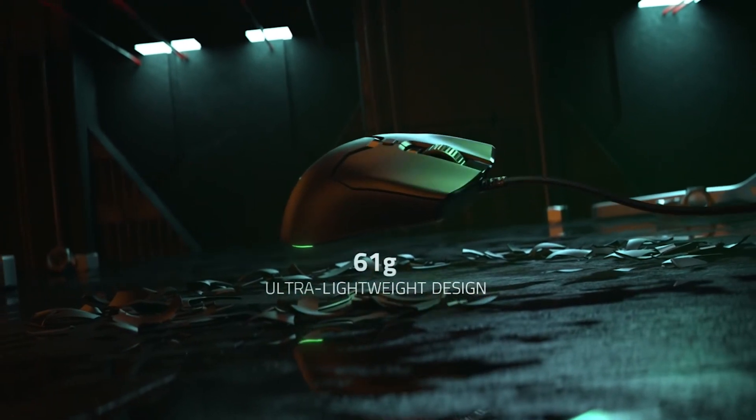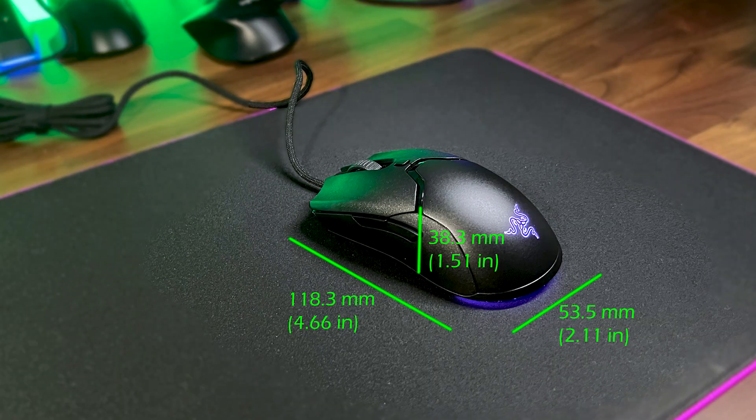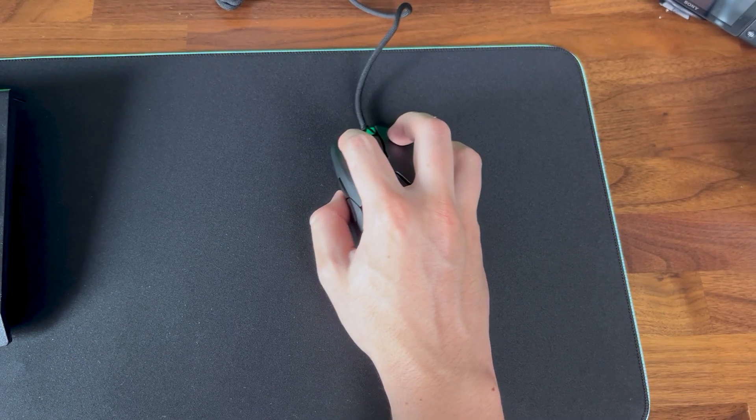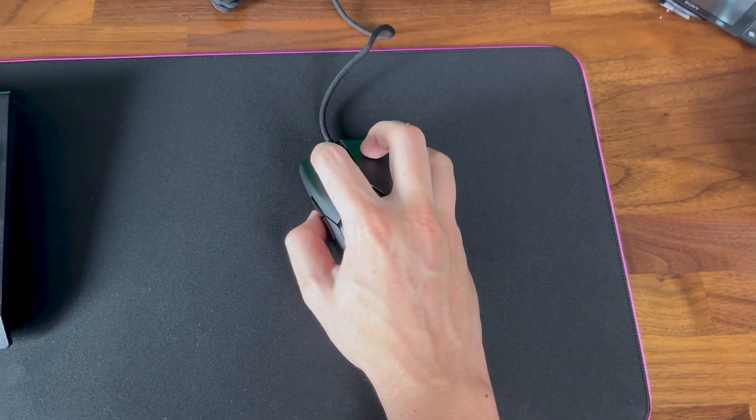As for the weight of the mouse, it is extremely light at 61 grams, but the downside is that in order to achieve this, the size of the mouse is reduced, making it not the most comfortable choice for gamers with large hands. During the past month, I was able to use the mouse for extended periods without any fatigue using claw grip while gaming, but the Viper Ultimate still feels more comfortable overall.